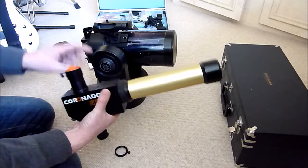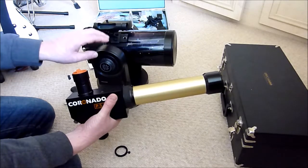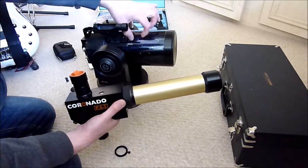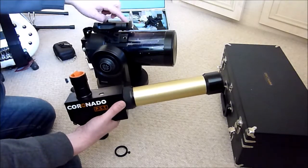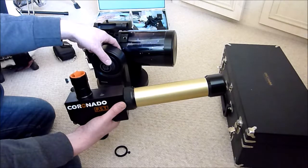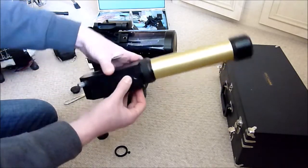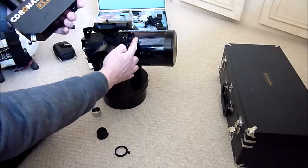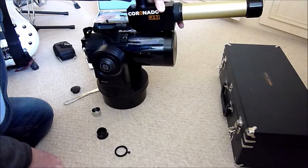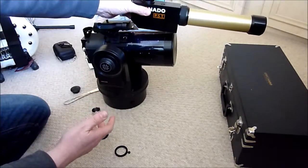The problem is, on the ETX 105, as they don't make it anymore, it's really hard to get accessories. One accessory you can still get if you import it from the US is the piggyback bracket that fits around it. But on this model I've got the LNT sitting here, so I can't go right back to where I'd need to be. Plus if we look at the bottom of the PST, the tripod holes are right at the front, so even if I could put the piggyback bracket back there, it'd have to sit right at the front — and then there'd be too much weight at the front for the ETX.